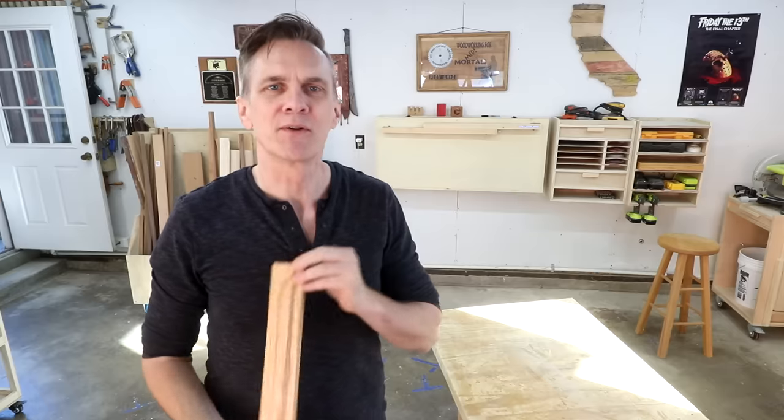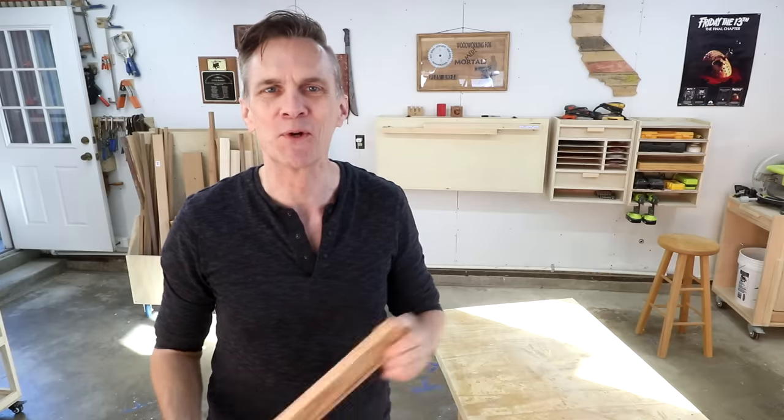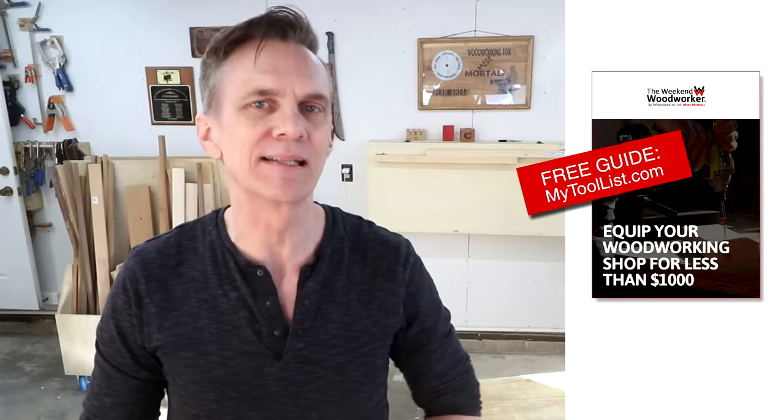Of course, all of these are very general aesthetic rules, so there's no rule that says you can't experiment and break all of those rules. So you do you. And before we get started, I wanted to remind you that if you are woodworking curious and need some clear direction, start by downloading my guide to setting up a shop for under a thousand dollars. It's free over at mytoolist.com.